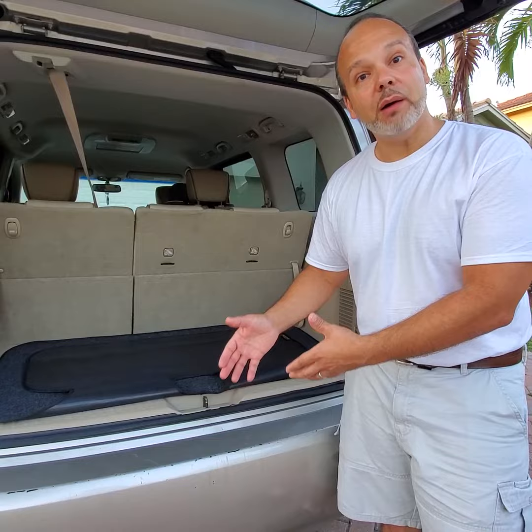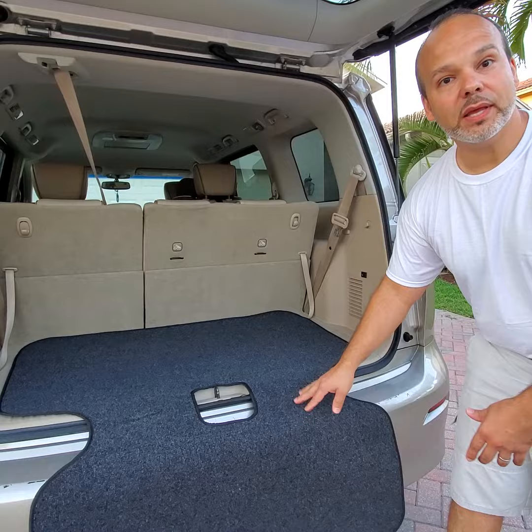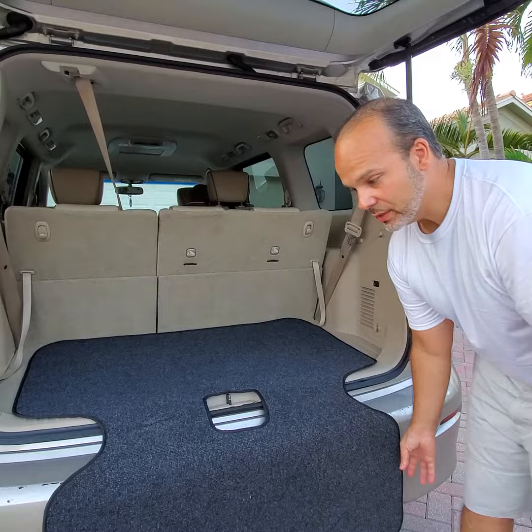I'm using this bumper bib right here. It's a bumper protector that when you unload items, you're first going to grab the bib and put it right over. Problem solved. You're not going to get your pants dirty. You can take items and put them right in, or take them right out, and you're not going to scratch the bumper.